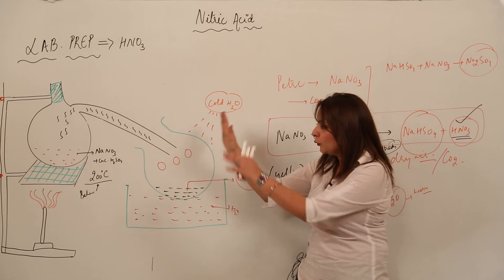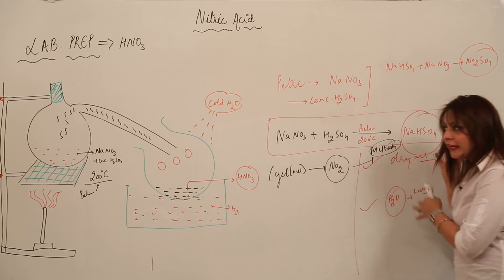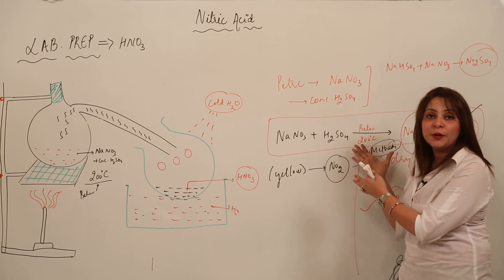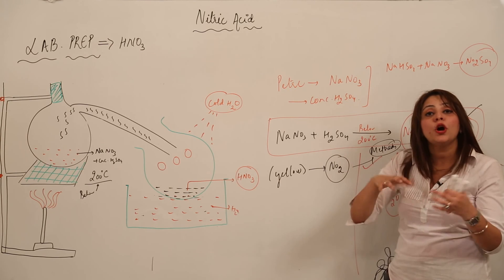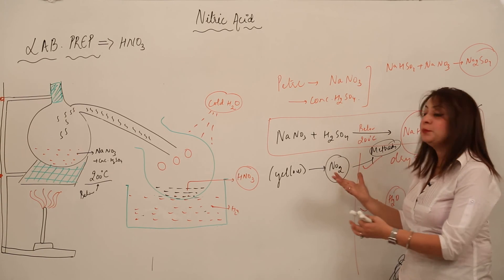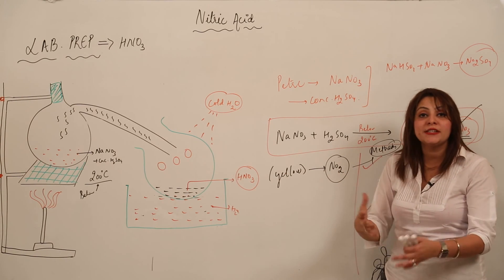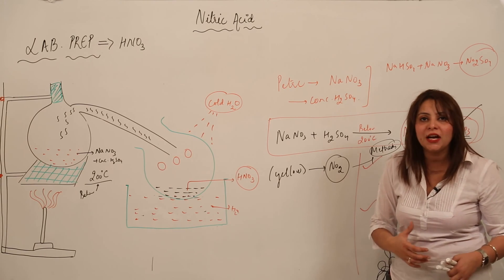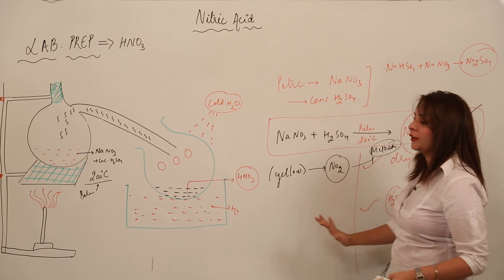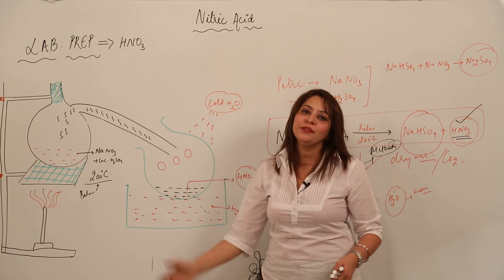To summarize: we discussed the apparatus used, how the mixture is heated, the chemical reaction that takes place, the temperature that must be maintained, the drawbacks when temperature exceeds 200°C, the impurity formed, the actual color of pure HNO3, and why the collected acid appears yellow. These are all the important points for the lab preparation of HNO3.